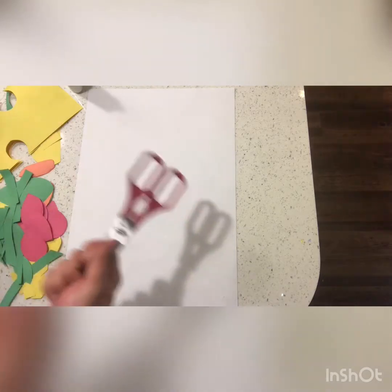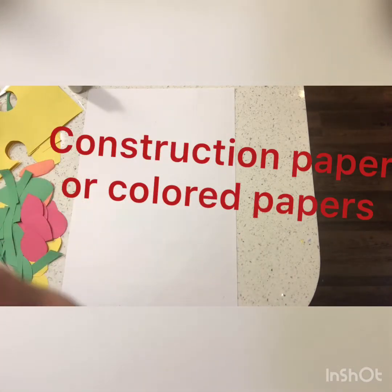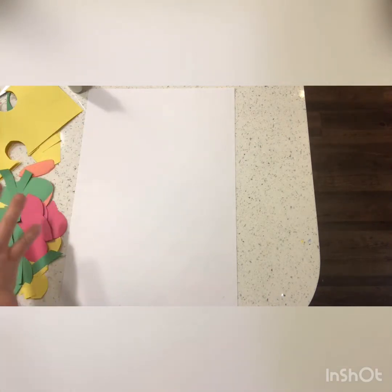I just used regular scissors. If you don't have scissors, you can always tear your shapes out too. And if you don't have construction paper, you can use crayons, markers, or paint on white pieces of paper, let it dry, then cut it out and make your shapes from that.